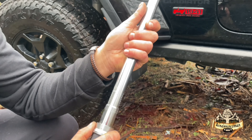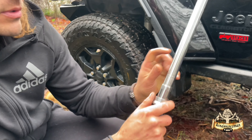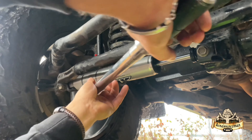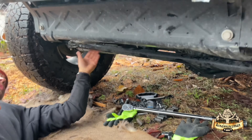The torque spec on the Fox shocks is 50 foot-pounds, which is right here on the 50 on your torque wrench. Done deal — that's the Fox 2.0 steering stabilizer installed.